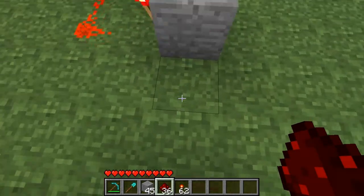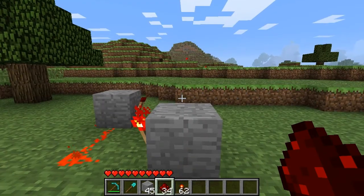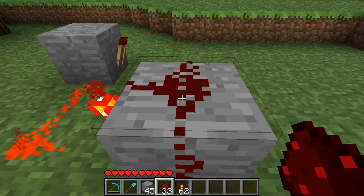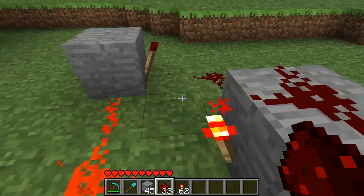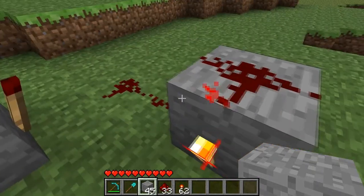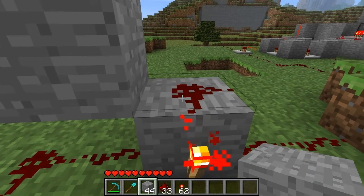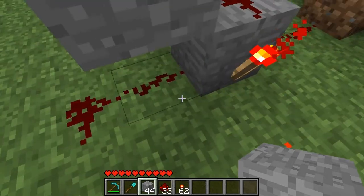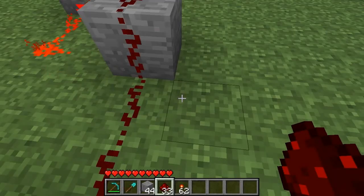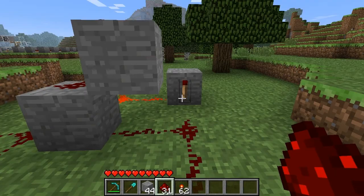First of all, this is going to be our input. And to make it work properly as a T flip-flop, we need to put redstone here on top of this block, which normally you wouldn't do. But of course, to make this still work properly as a latch, you're going to have to put a block here to break the connection between the redstone you just placed and this redstone. That's a very important step. Next you add redstone right here, before this block, and another piece here, coming from this torch.